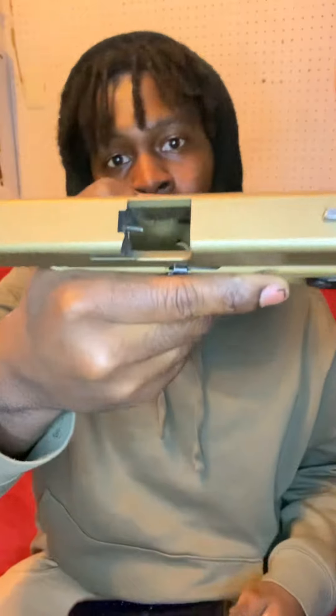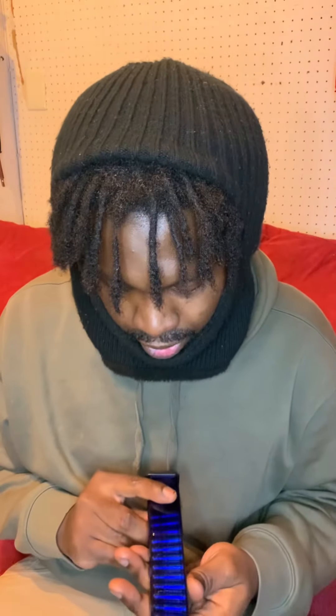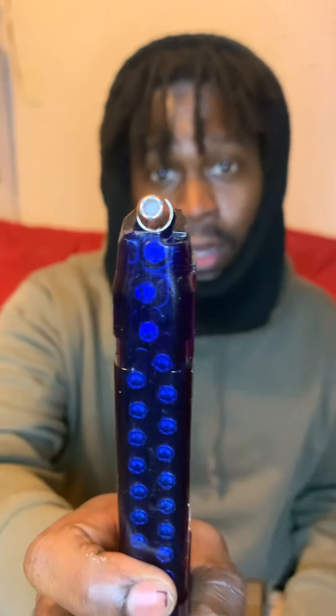There's nothing in the chamber, as you can see — safety first, just to let you YouTubers know. Safety first. I got this Glock and this blue clip right here, to let you know these are real hollow points.